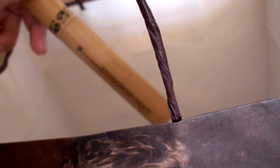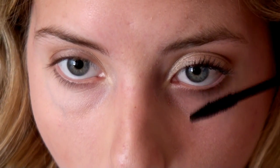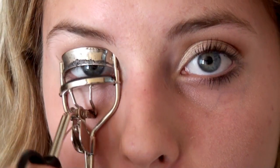Curl your lashes with an eyelash curler — the one I'm using is by e.l.f. — and apply your favorite mascara. I like to use this really lengthening mascara by Tarte. It's their Clay Amazon mascara and it works really nicely with my lashes because it doesn't make them stick together in spider lashes. It just gives me natural length, which looks really perfect for my job.